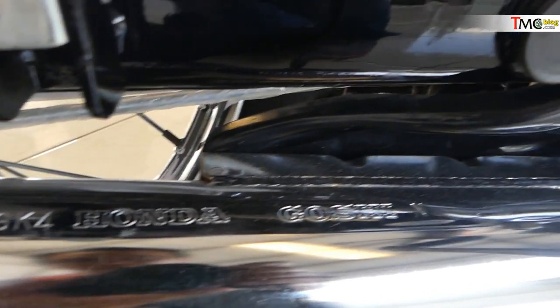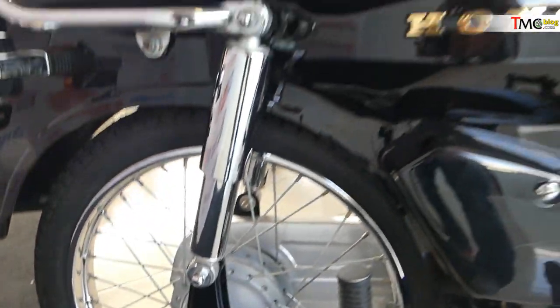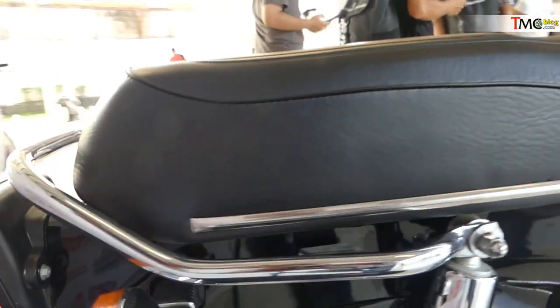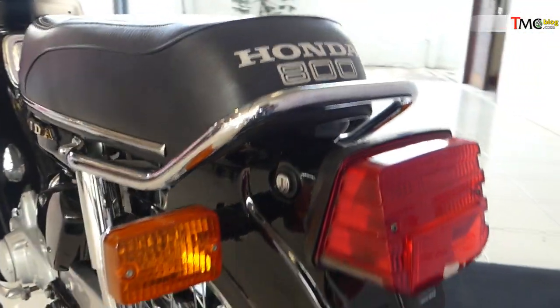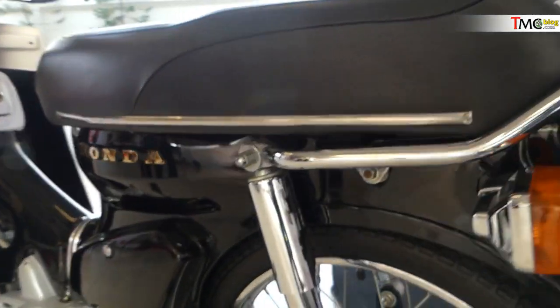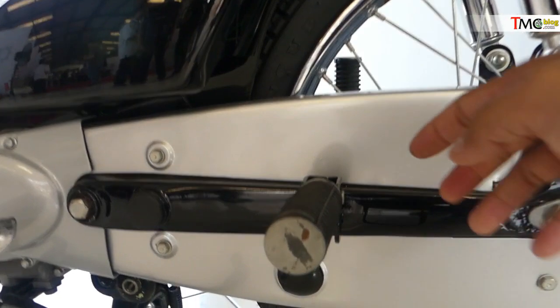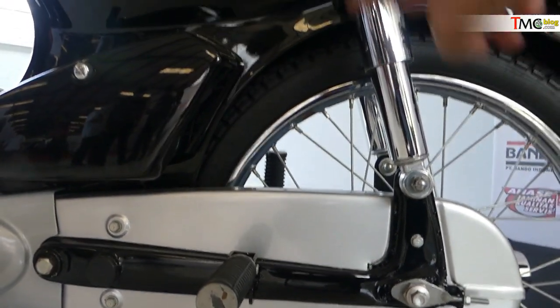Di grafir, ada tulisan Honda. Ini tulisan Negosi — ini maksudnya apa, ya? Dengan rem belakang yang masih teromol. Lampu belakangnya khas banget, super cup. Dengan jok seperti ini. Dia warnanya silver. Dengan suspensi chrome.